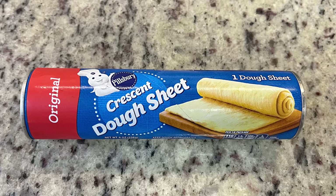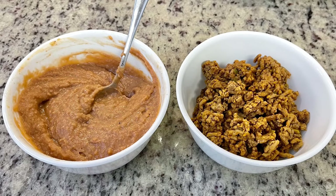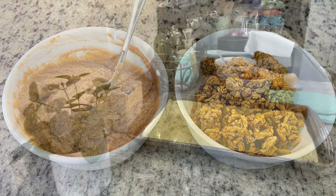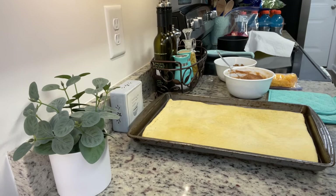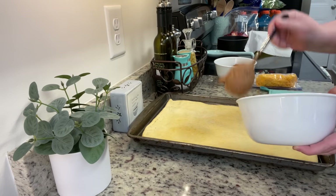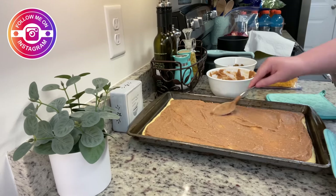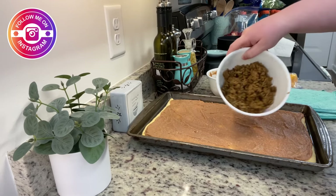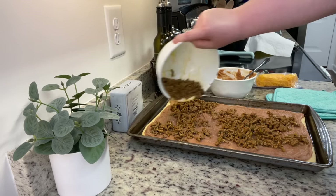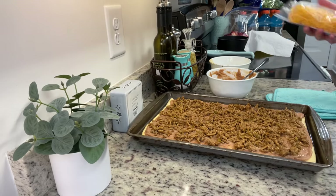Here I've got refried beans and taco meat — these are leftovers from when I made the coleslaw tostadas a couple nights ago. I'm just going to pop them in the microwave real quick to get them warmed up. Here I've got that pre-baked crescent roll crust. I'm going to do a layer of refried beans and spread that out until it's an even layer. Next I'm going to sprinkle the taco meat over top — try to get it as even as you can but don't stress about it.